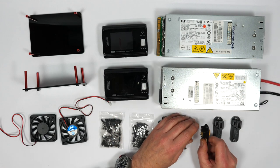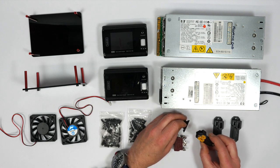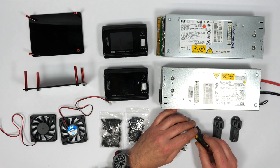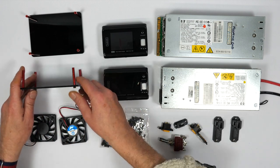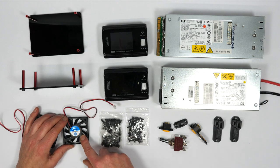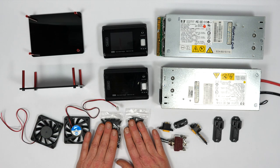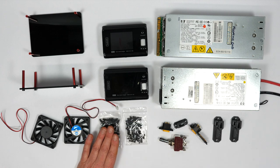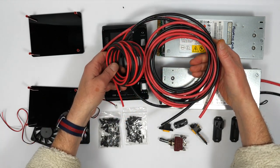I've designed a whole bunch of 3D printed parts to neatly hold XT60 and XT30 connectors in the front panel of the case, and I've laser cut little trays to hold the chargers. I've got a couple of 60mm DC-powered fans and loads of M3 and M4 nuts, bolts, and washers, plus a whole load of different gauge wire to connect everything up.